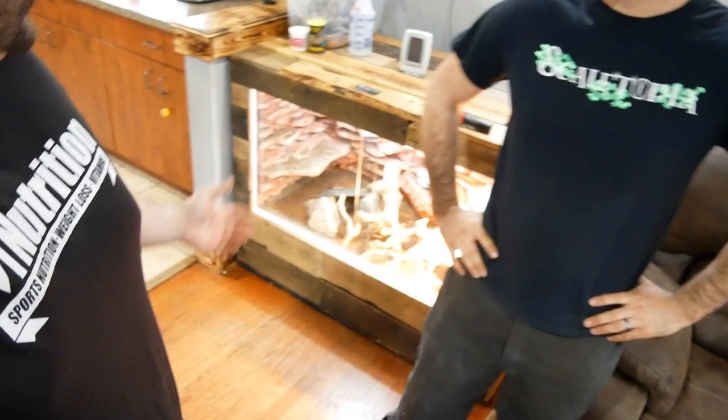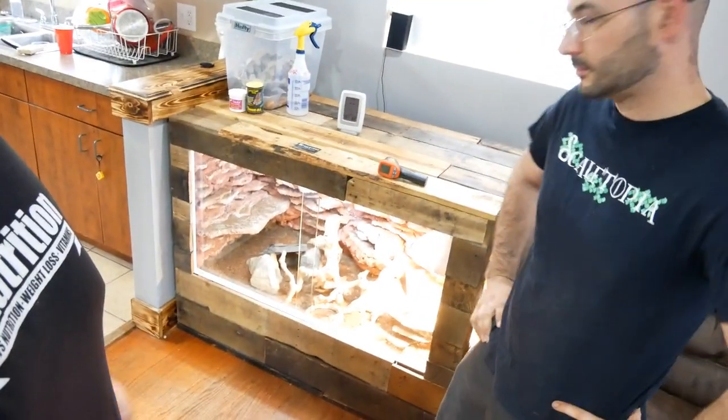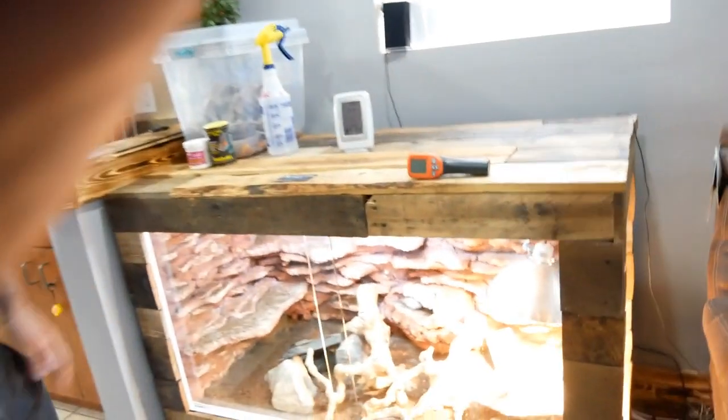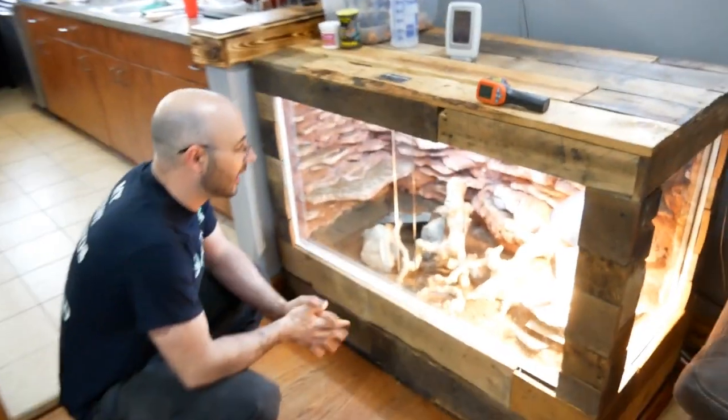So today we get to debut Jay's brand new super cage, where we ended up putting one of our male Ackies because our trio ended up being two males. We have one Ackie moved over here, and we're going to have another female here after Red lays eggs. It's a full custom cage — custom outside, custom inside — with rock backgrounds built into the wall for him to climb on.